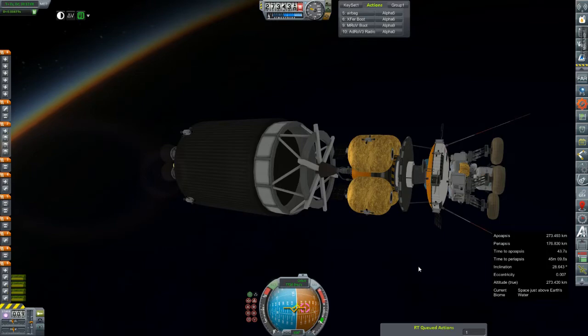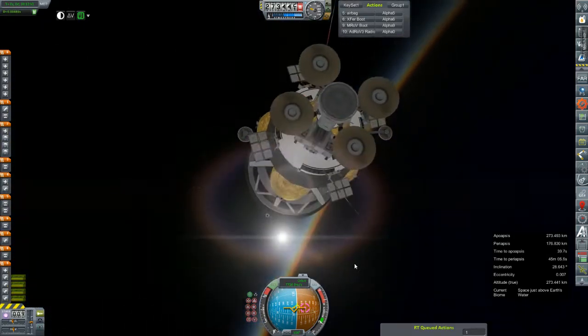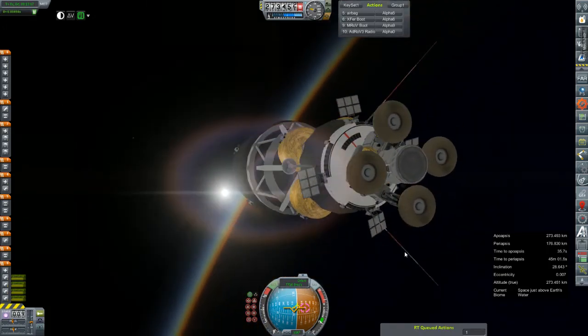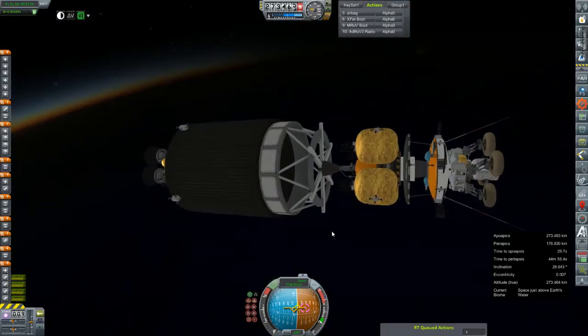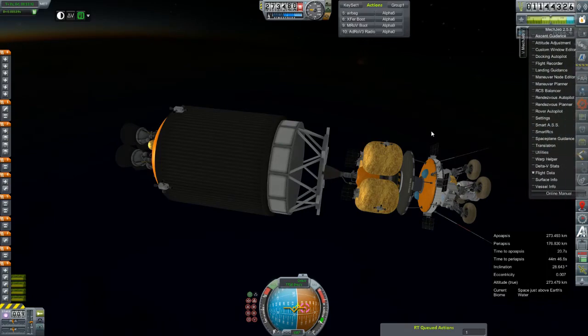We had luck with an asterisk engine as the descent stage last time. Obviously it still does have its parachutes — three drogues, three primaries. This one of course is a dual housing, and the airbags for its final bump onto the surface. But anyway, we're letting liquid hydrogen just boil off here, so I'm going to go ahead and plot for Mars.